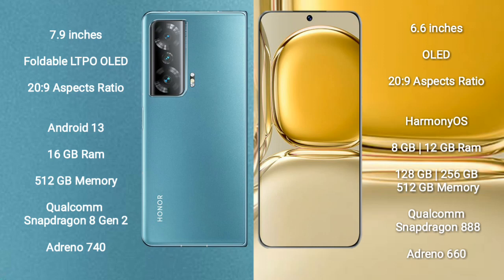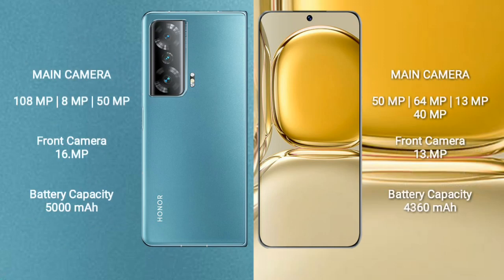Honor Magic V2 comes with 16GB RAM, 512GB internal storage, Qualcomm Snapdragon 8 Gen 2 processor, and GPU Adreno 740. Wahab 50 Pro comes with 8GB or 12GB RAM and 128GB, 256GB, or 512GB internal storage, Qualcomm Snapdragon 888 processor, and GPU Adreno 660.